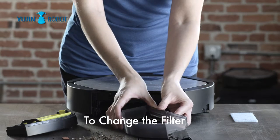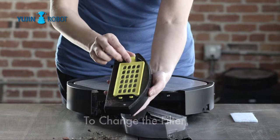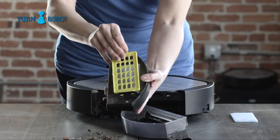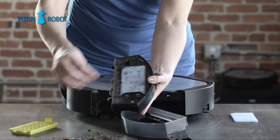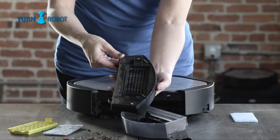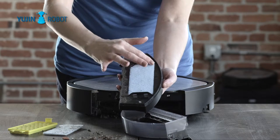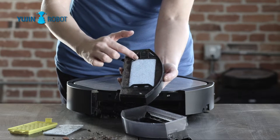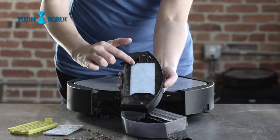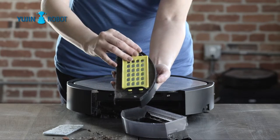To change the filter, release the yellow filter cover and remove the old filter. To replace, take a new filter and place into the designated area. The filter will only go in correctly one way. Be sure to align the single, shaved corner with the corresponding groove. Snap the yellow cover back into place.